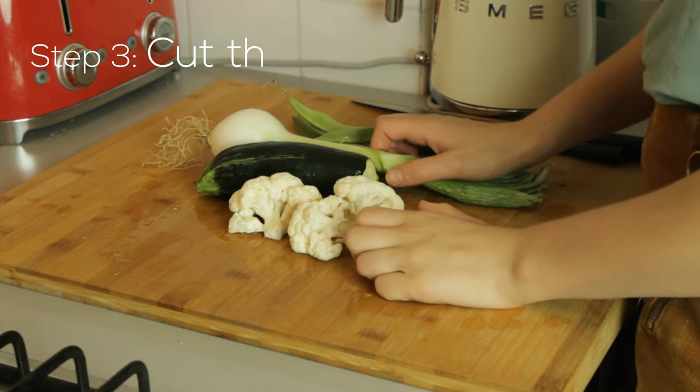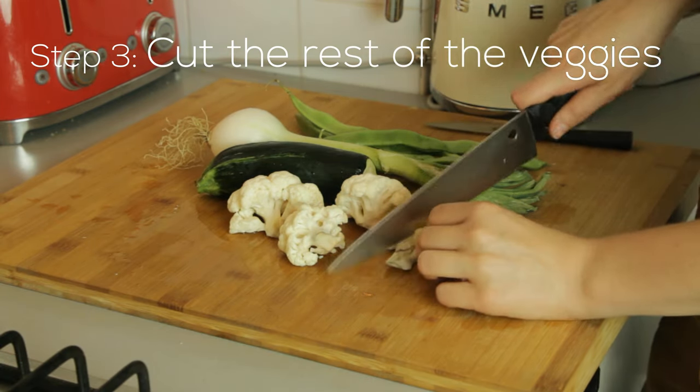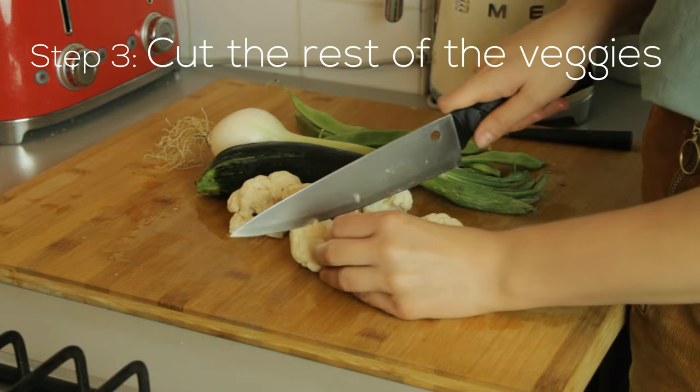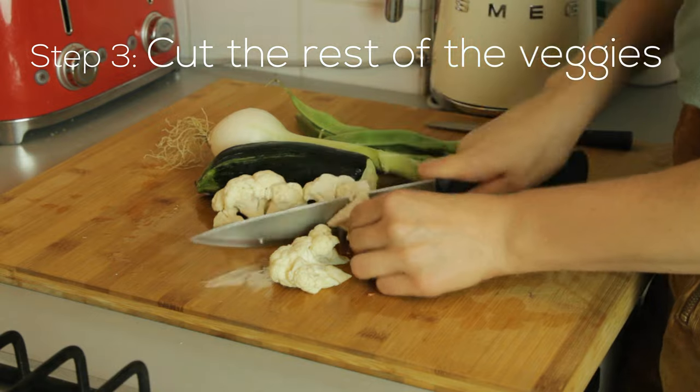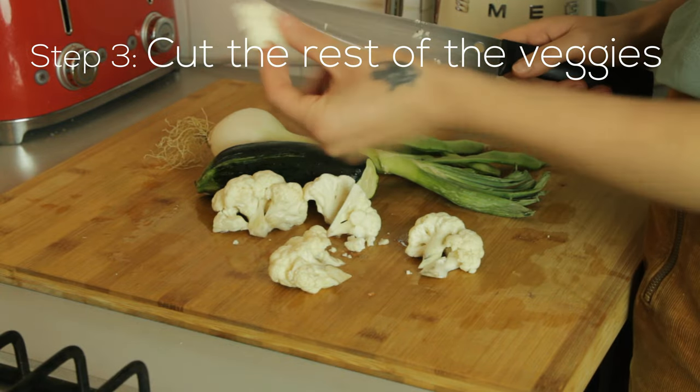So after you've washed the veggies you can cut those. You don't have to even cut them a lot — just so that they're pieces of this size more or less.